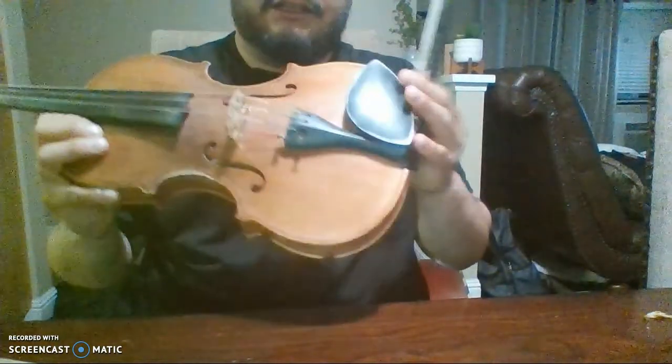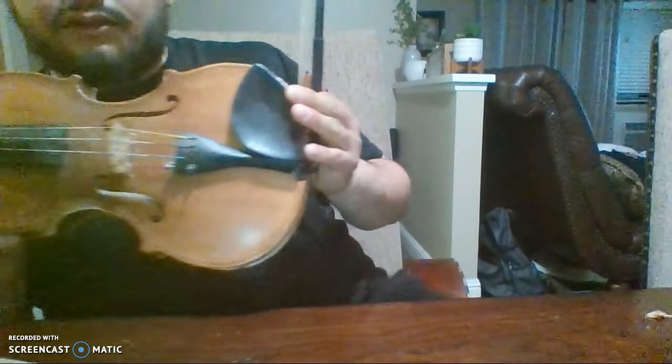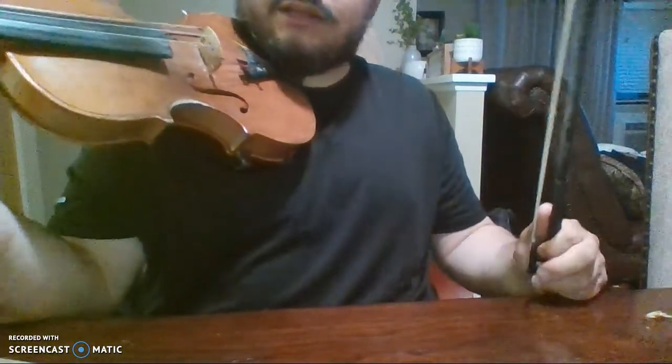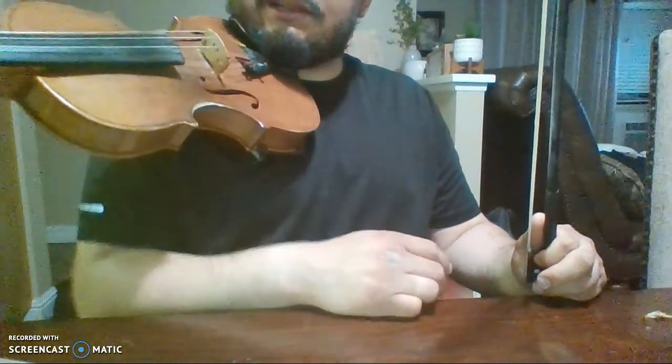This is called the chin rest, although it's not really going to go on your chin — it goes on the side of your head, the side of your cheek, like this, and it should be staying like this. When you place fingers on the fretboard, your palm needs to go down. If you go like this, that's bad technique — you want to have it down like this, with your thumb facing up.